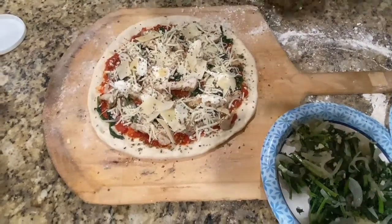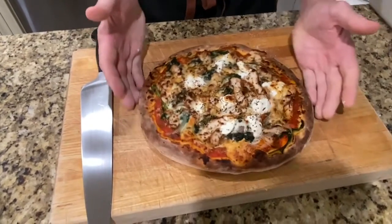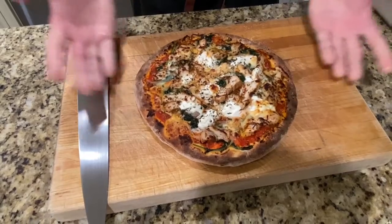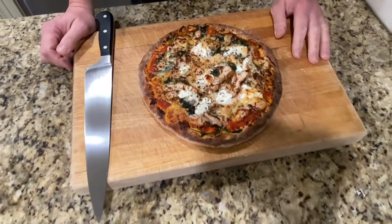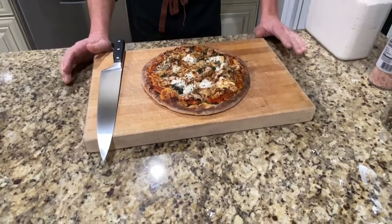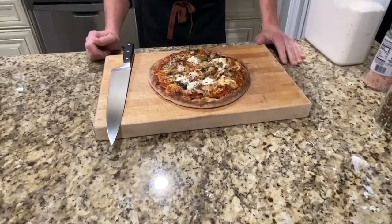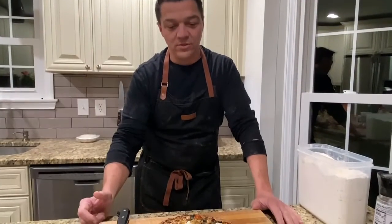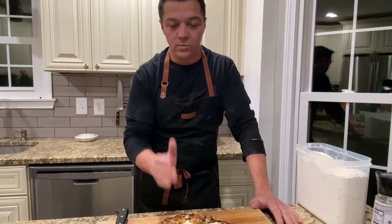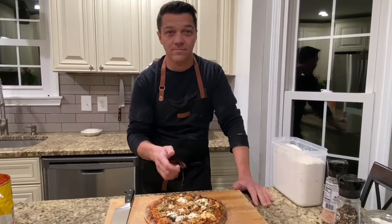Then we're going right into the oven. This is the final product. We made our pizza dough by hand, cooked it all at home, and it came out pretty delicious looking, if you ask me. If you guys follow the instructions in these videos, you too can accomplish a pizza looking like that. It's not easy, but I'm here to help you. If you have any questions about the process, all these videos will help you make a better pizza. So best of luck — make sure you subscribe to the channel. Thanks a lot.